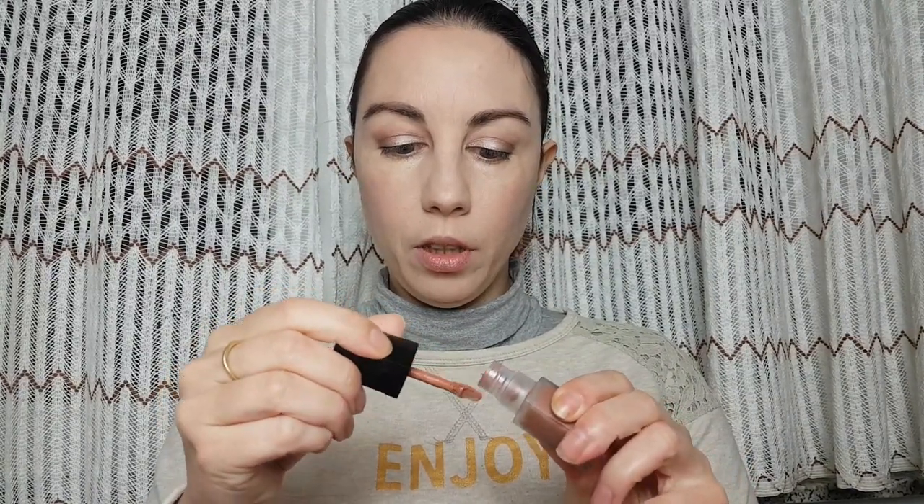Now we are moving to the lips. I'm going to use Evonchu Powerstay 16-hour lip color in Non-Stop Nude — I was wearing this before and I love it. It has incredible staying power. When you apply this liquid lipstick with your finger it looks more natural, and when applying with a brush it gives full coverage and more intense color.